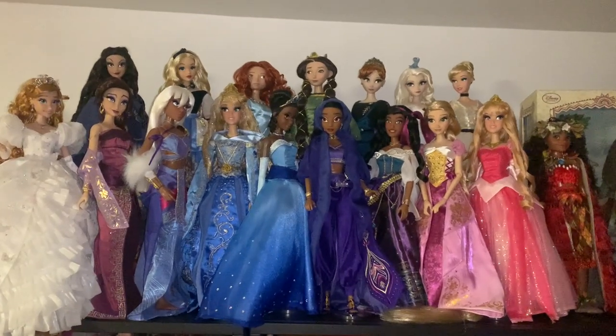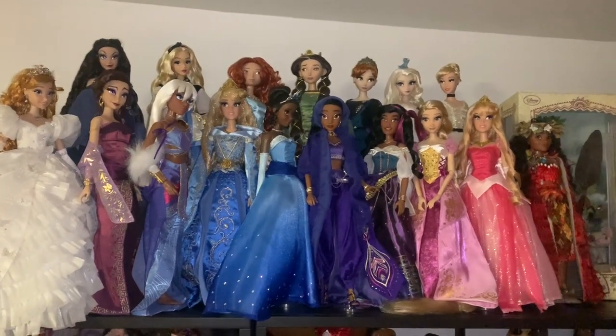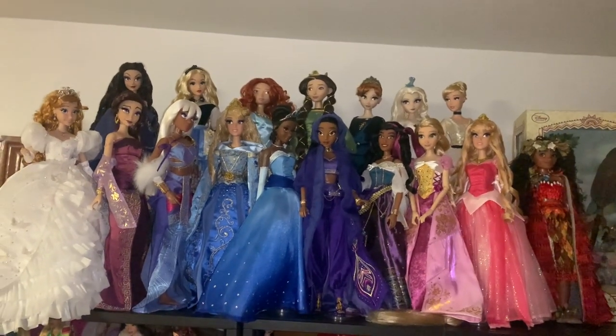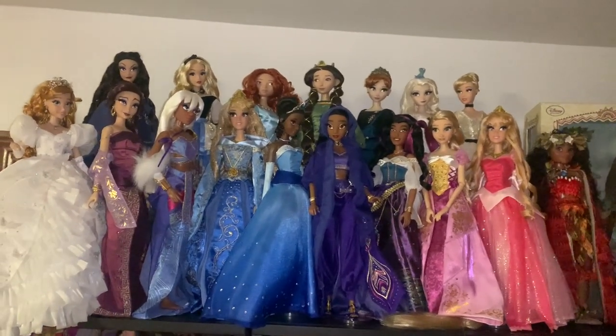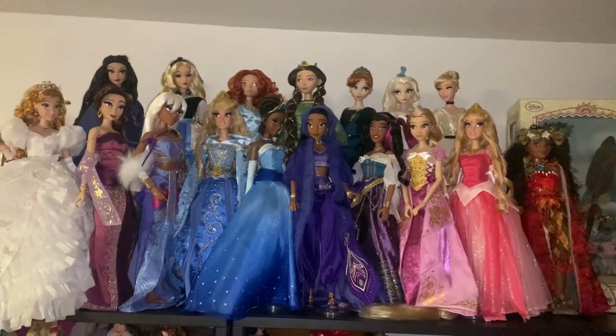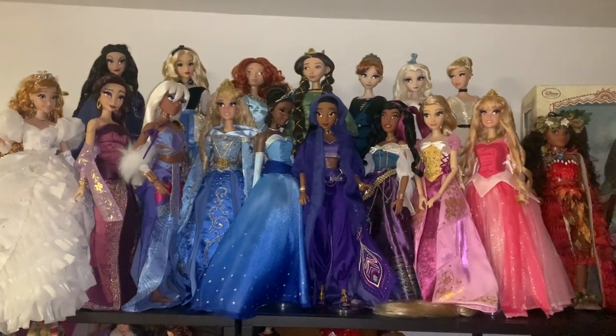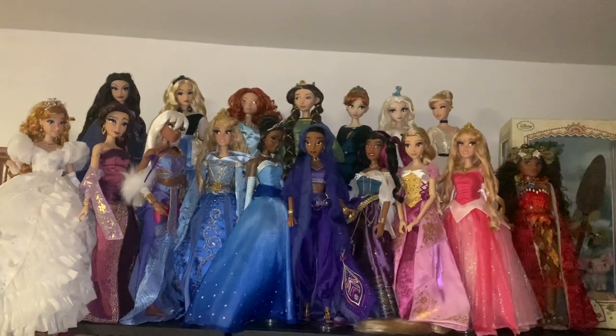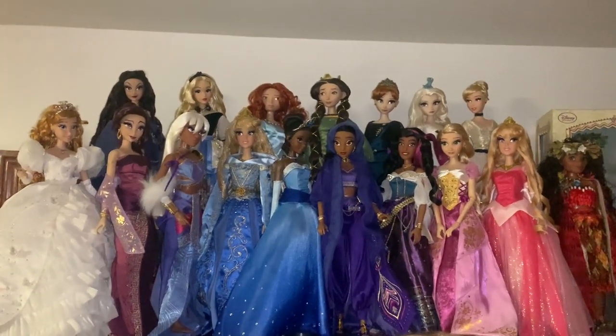Hey everyone, it's me XCanadensis, and today's video is going to be an unboxing and review of a 17-inch limited edition Disney doll. I'm so excited because I only need three more characters — technically four — to have every single princess. I need Mulan, Pocahontas, Elena of Avalor, and Snow White. And today we're going to be unboxing Snow White. I'm so excited, so let's get started.